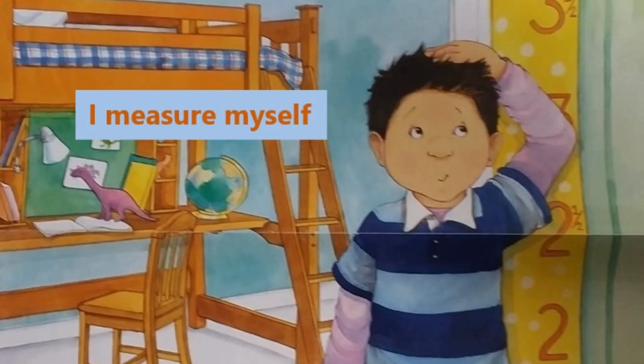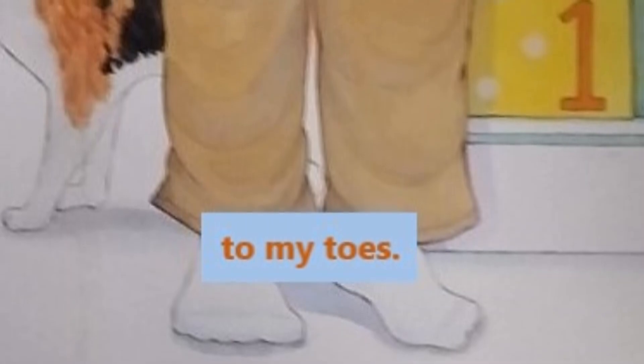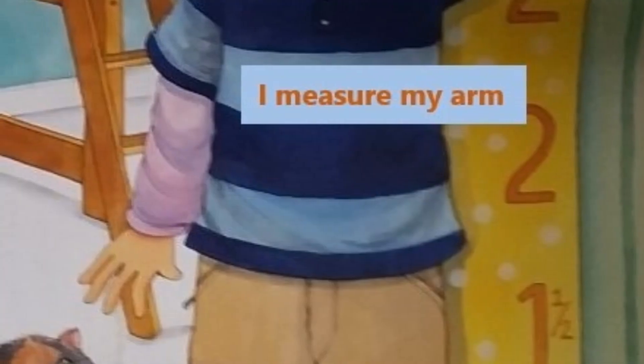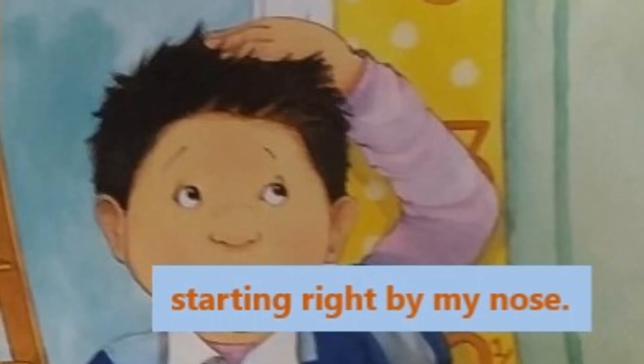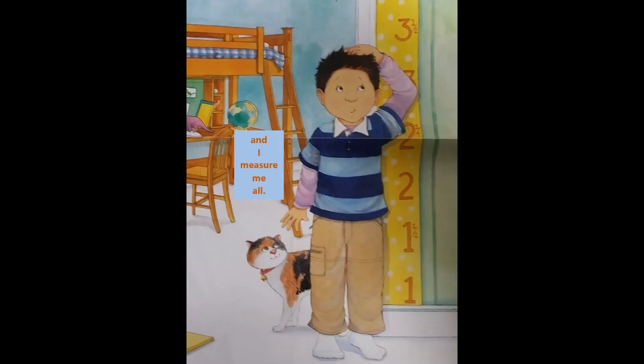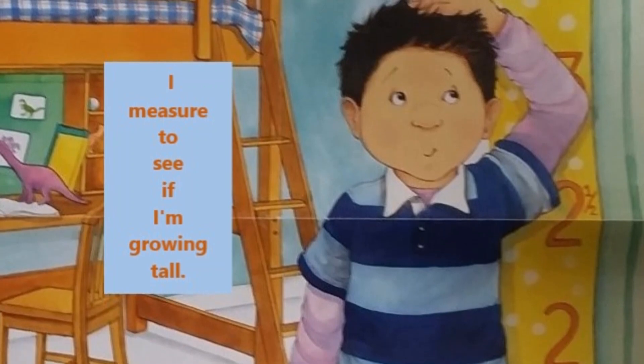I measure myself. I measure myself from my head to my toes. I measure my arm starting right by my nose. I measure my legs and I measure me all. I measure to see if I'm growing tall.